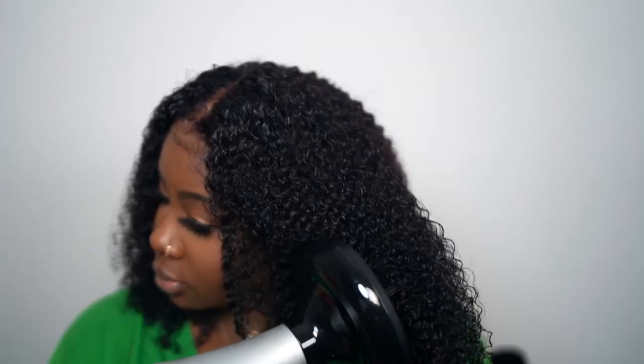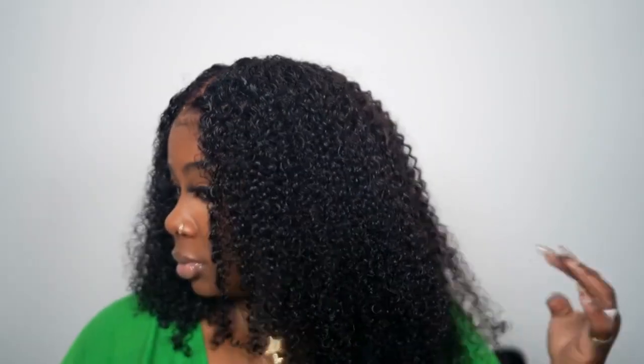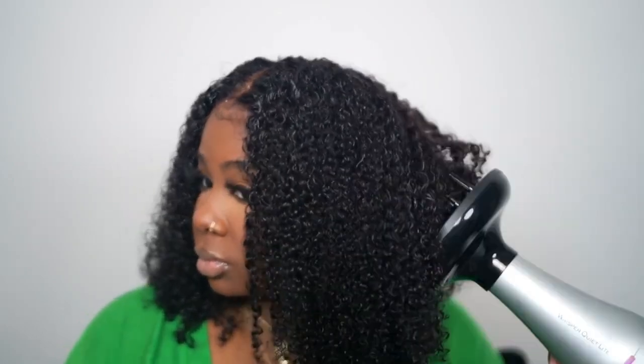My next step is to take my diffuser to dry it, and then I'll show you how I stretch it a little bit to get the exact style I want. Here's my diffuser — I use the Ion Whisper Quiet Light, I got this from Sally's. I'm about to pop off the diffuser and put on the concentrated nozzle.